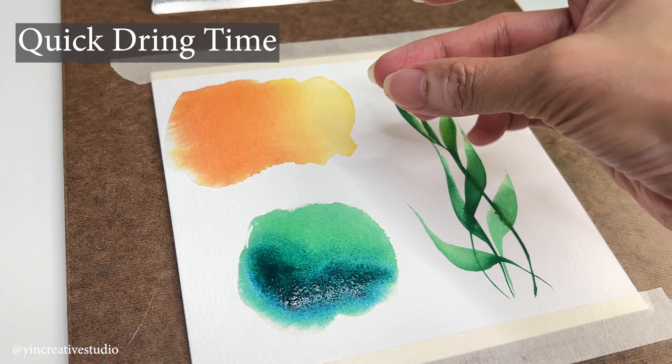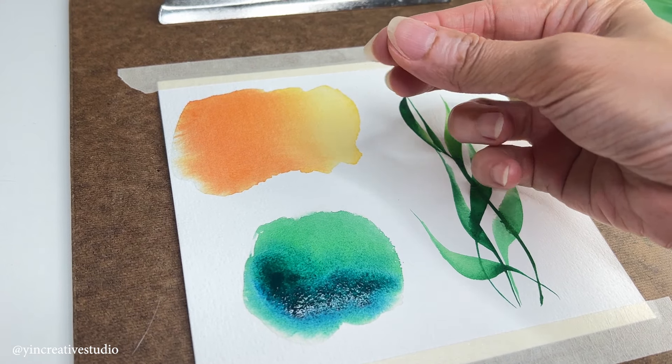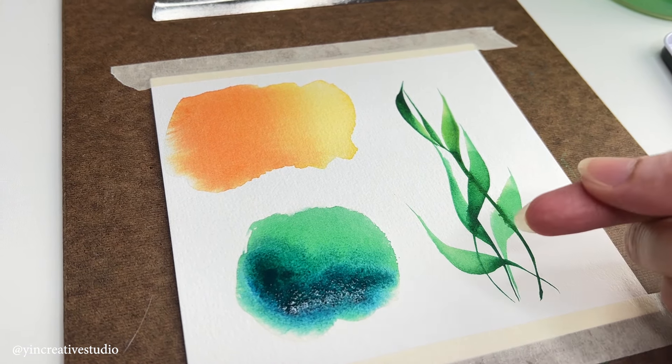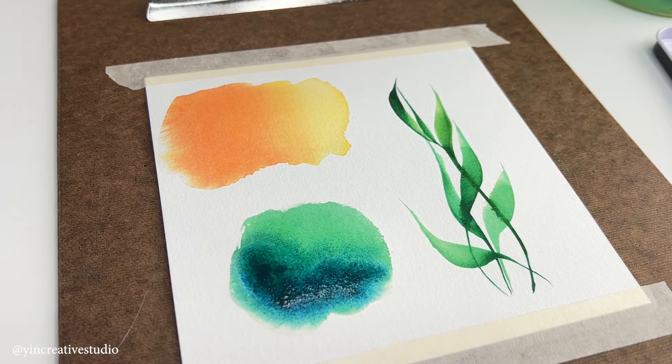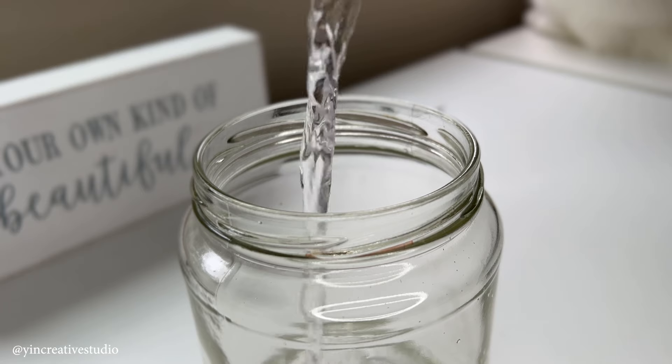Quick drying time: Watercolors dry relatively quickly. That can be advantageous or not for artists. You just need to practice more in order to apply the right amount of water to create certain effects.